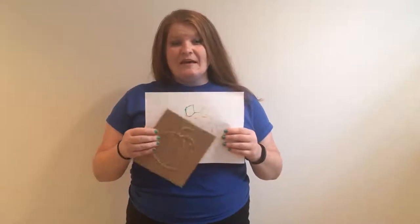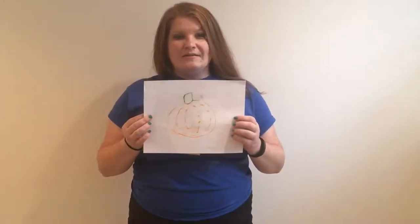Hi everyone, it's Miss Dawn from Crystal Lake Public Library, and I'm going to teach you how to make your own rubbing plates and DIY crayon rubbings.